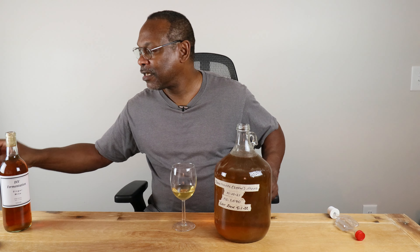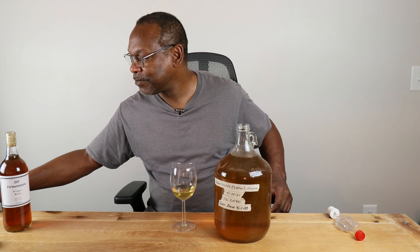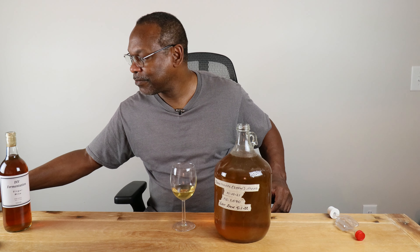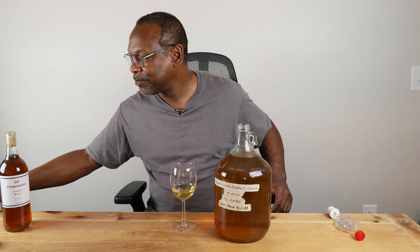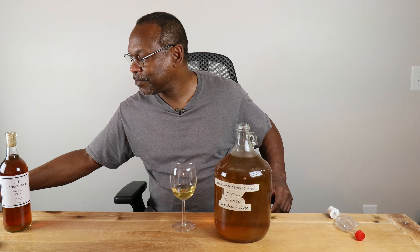For the next three days, my plan is this: once a day I'm going to take off the airlock, put the cap back on, give it a good shake, take the cap off, and put the airlock back on. After that three-day period, I won't be doing any more shaking, but I will reduce this headspace to something a bit more reasonable.